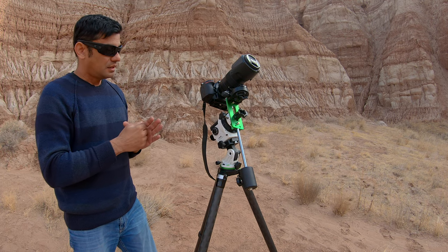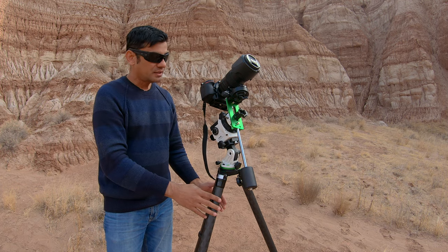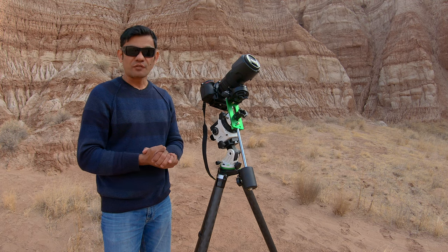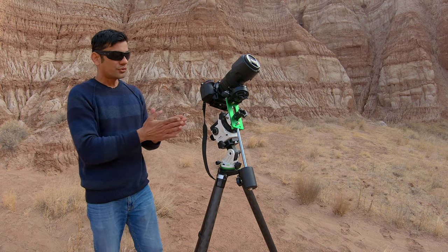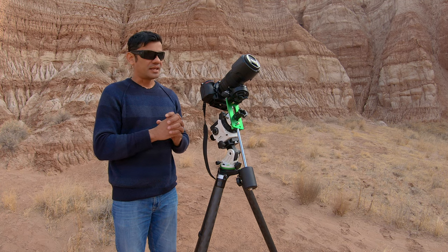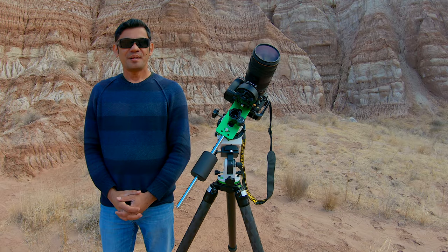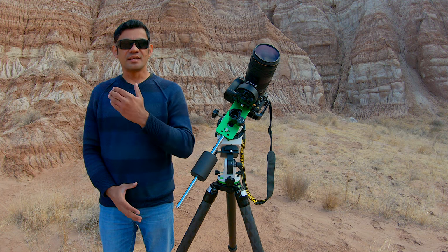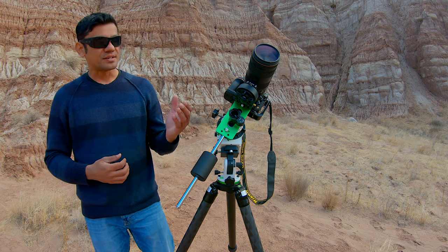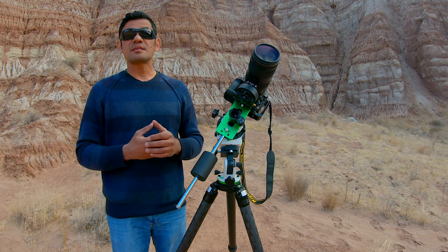At this point, you might have polar aligned already, but putting all this weight on the tripod may have caused it to shift slightly or sink — especially on soft ground like sand. So definitely look through the reticle and polar align again. Once you have polar aligned, we can then rotate the camera's position towards the DSO.